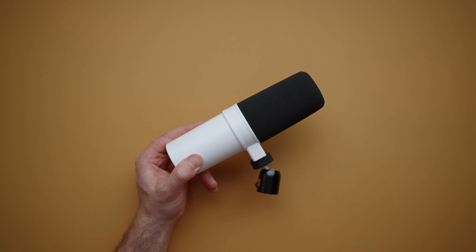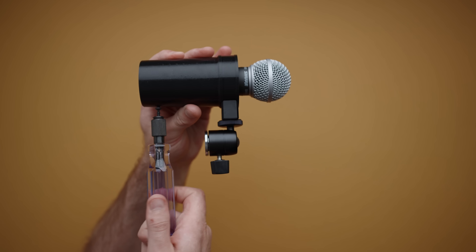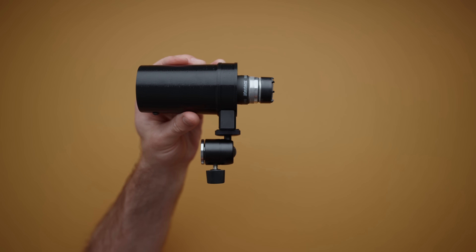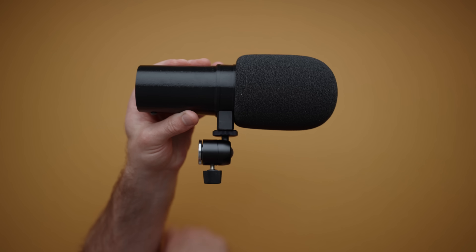So what is this thing? In short, it's a 3D printed housing that converts a handheld dynamic microphone into an SM7B. And I know what you're thinking — this is just a cosmetic fake mod to a lame microphone — but you're wrong, and here's why.